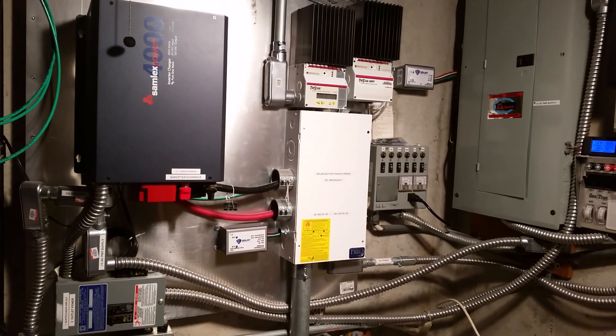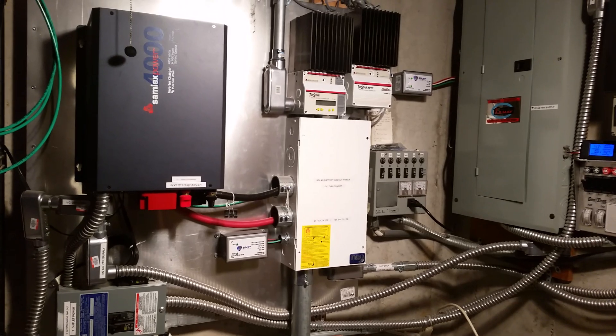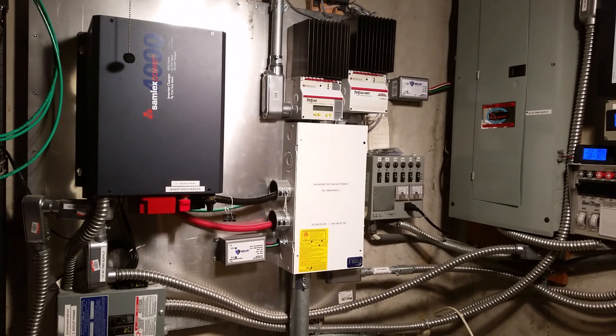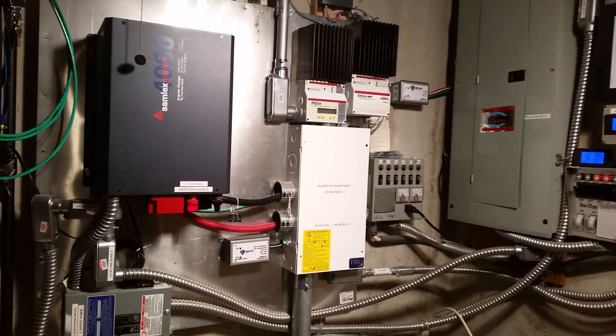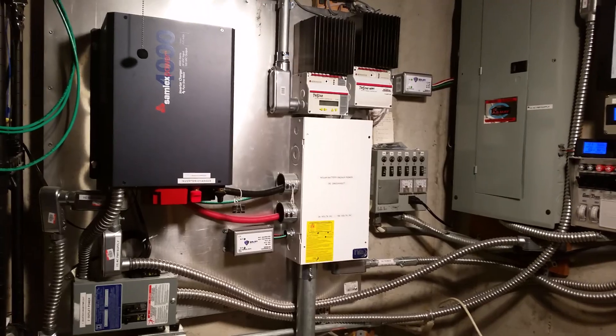Hi everyone, this is Eric coming from Kansas. I want to do a short video on the devices I've chosen to get for protecting all this equipment we've got for backup power from power surges of various kinds.